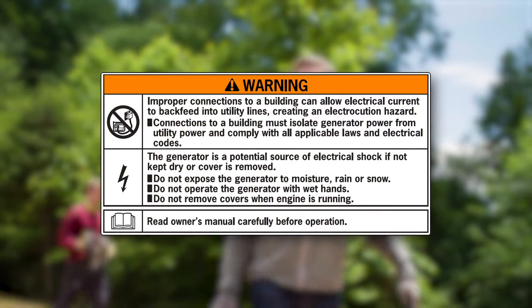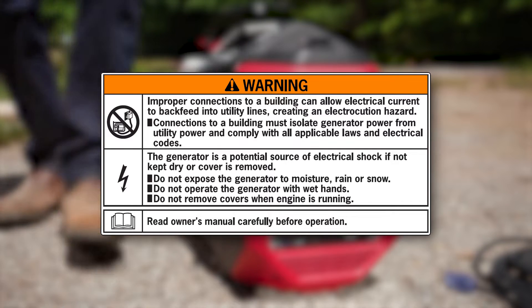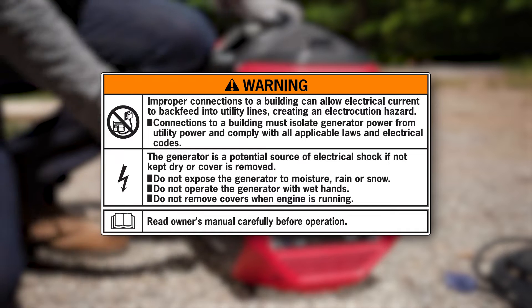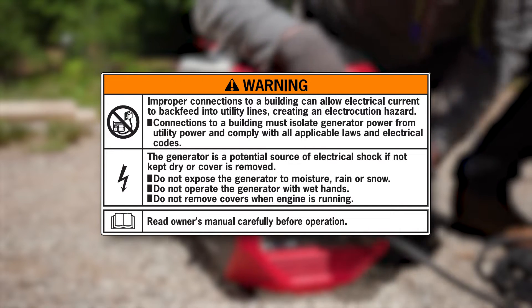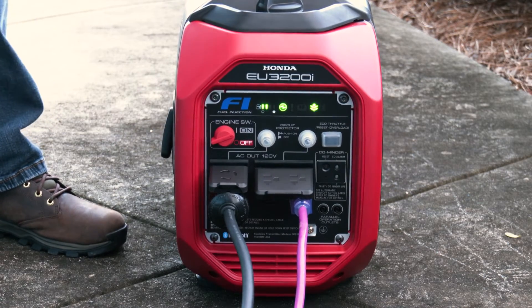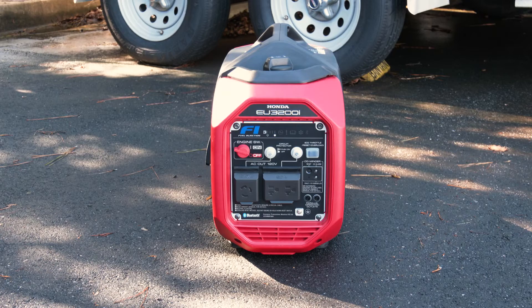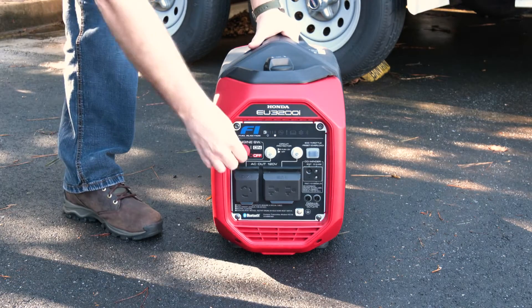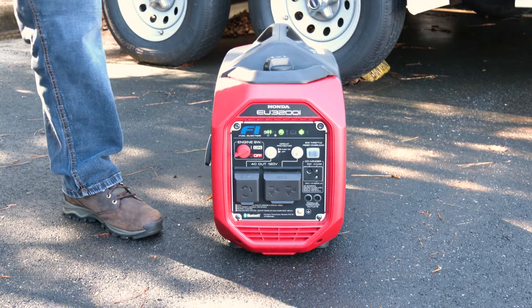Generators are a potential source of electrical shock. Never expose the generator to moisture, rain, or snow. Don't operate the generator with wet hands or remove any of the generator covers while it's running. The two AC receptacles can supply power to common household items that operate at 120 volts and require less than 3200 watts or 20 amps of power. Before connecting an appliance to the generator, verify that it is turned off, in good working order, and that its electrical rating doesn't exceed that of the generator.